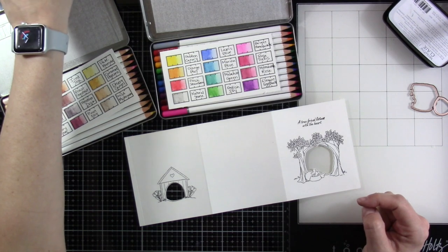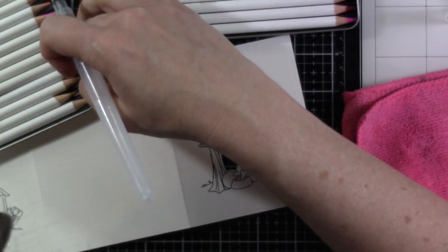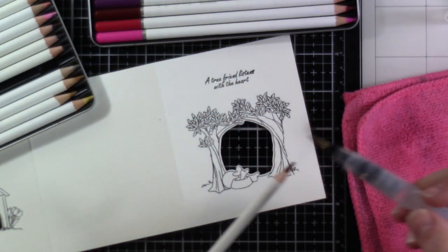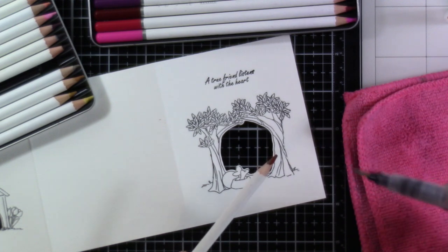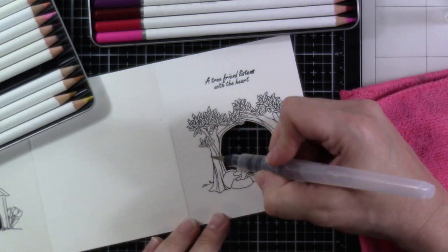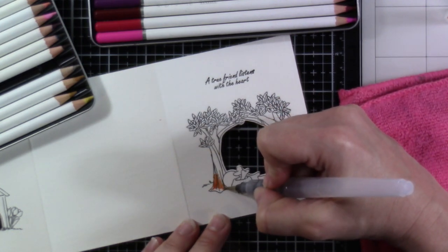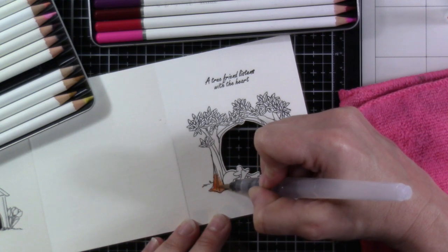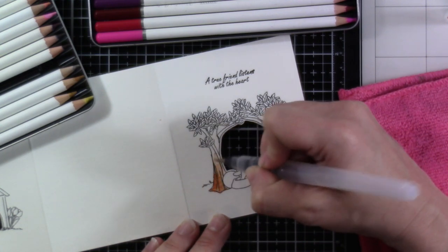Here are my watercolor pencils. I'm going to color with these a little differently than most people probably do. I like to take my water brush and go right to the pigment, instead of coloring it down like a pencil and then taking water over the top. I find that I get more control that way and I just like it a little bit better. I'm starting off in real time here but I will eventually speed this up.